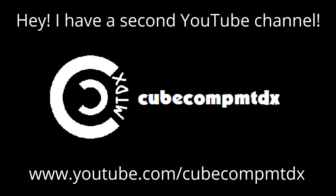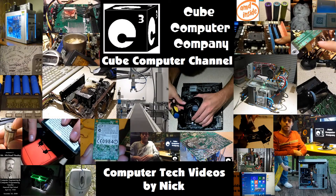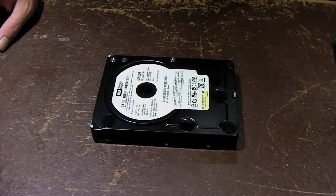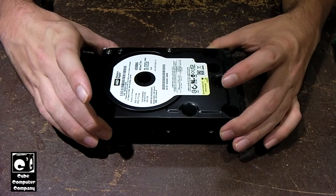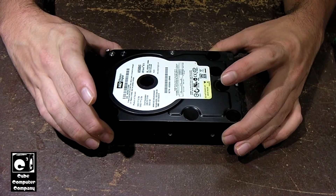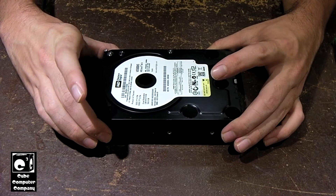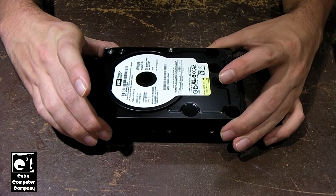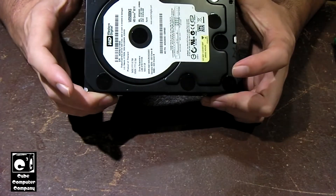Hey, I have a second channel, CubeCompMTDX. Hey everybody, so here we have this Western Digital WD5000KS hard drive from 2006. It's a 500GB hard drive from the early days of serial HCA or SATA.